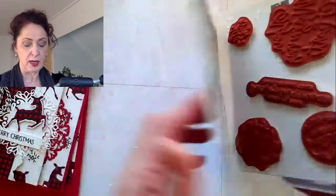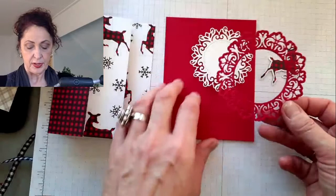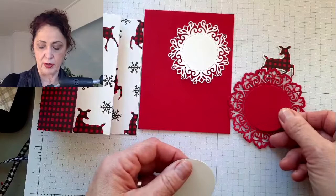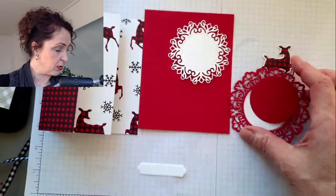I have already die cut, so I'm just going to show you what I have. We have the card base, we have our deer, and we have this white piece - that's an Encircled in Warmth die, this one is as well. When you cut this one out, it has a circle that comes out of the middle. I did one in white as well because I need a white circle for the inside. And I need a red one for the back.